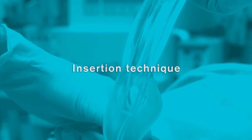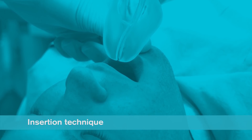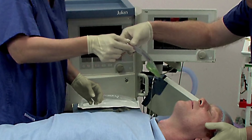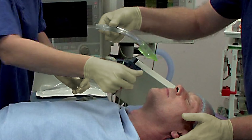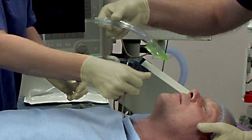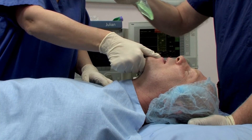Insertion technique. A proficient user can achieve insertion in less than 5 seconds. Remove the iGel from the protective cradle or cage pack and grasp the lubricated iGel firmly along the integral bite block. Position the device so that the iGel cuff outlet is facing towards the chin of the patient. The patient should be in the sniffing the morning air position with head extended and neck flexed, and the chin should be gently pressed down before proceeding to insert.